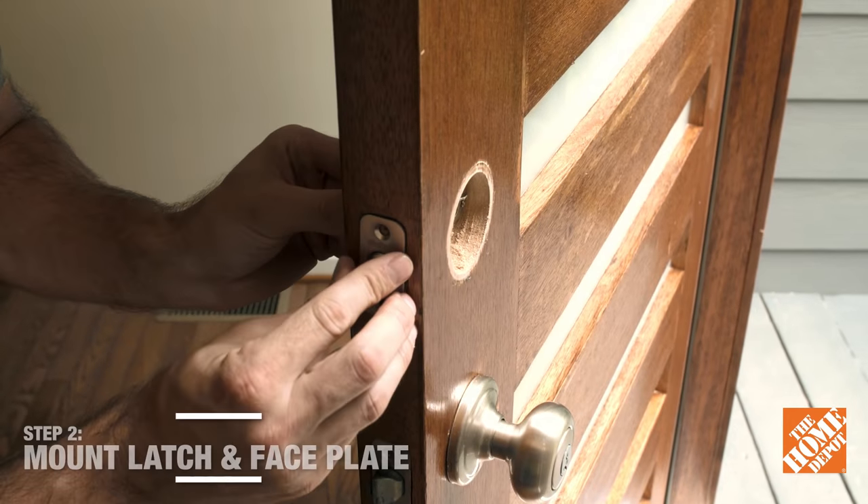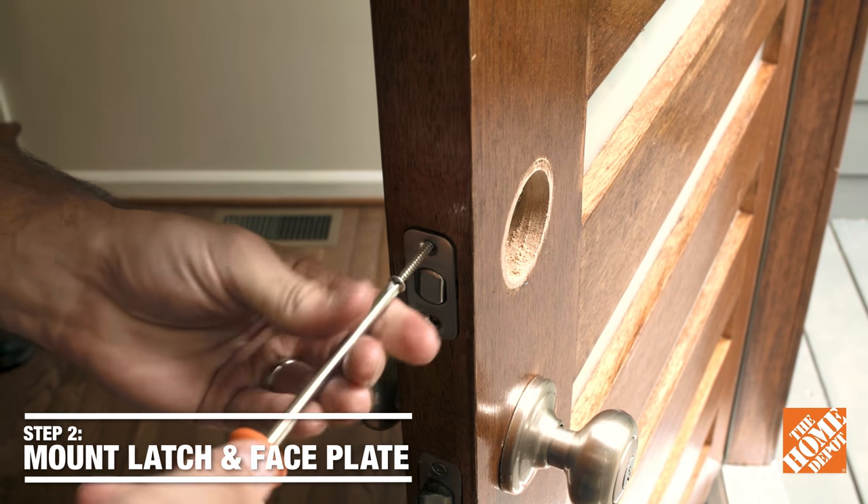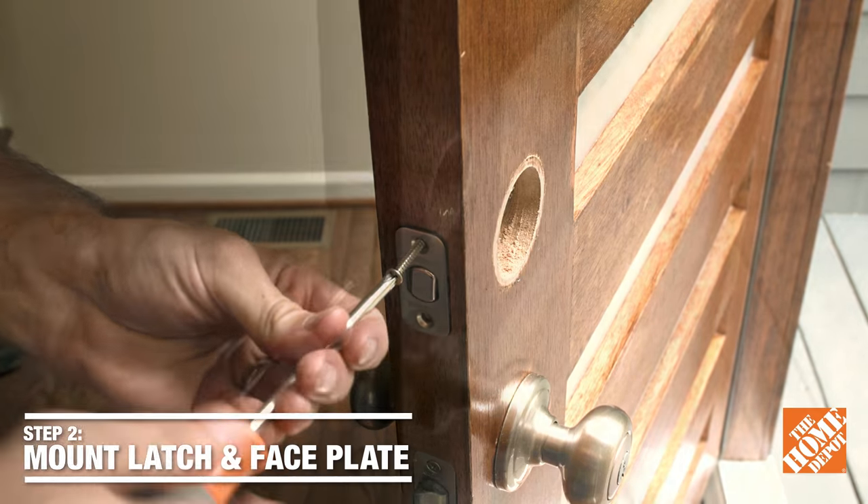So the first thing we're going to do to install our new deadbolt is insert the latch through the side of the door — it has the plate connected — and insert the screws with a Phillips screwdriver.